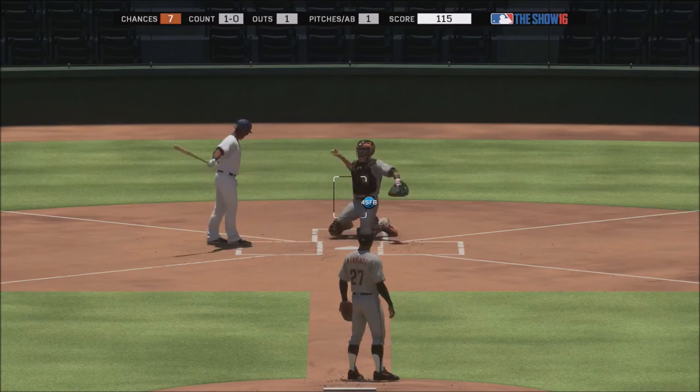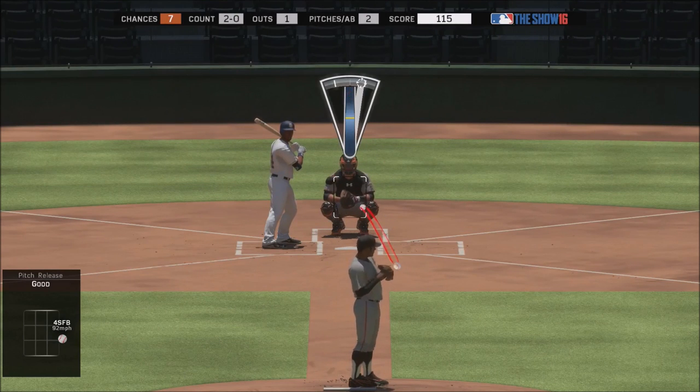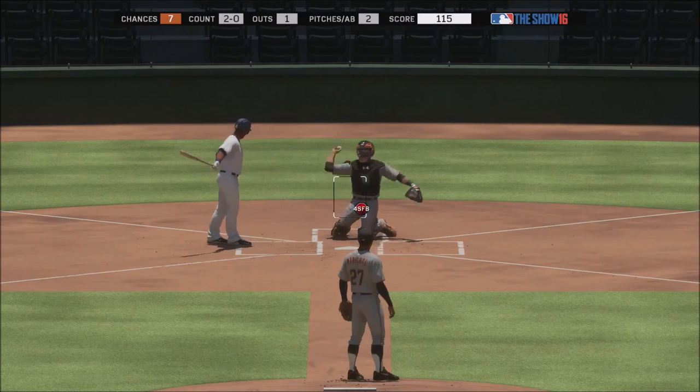Even though I missed my target a little — I didn't get my right thumb all the way up into the right — I was about right here, and that's where it went. That's what I'm saying: the pitch goes where you put it. So you can be a lot more consistent with analog, and perfect pitches will go where they're intended.